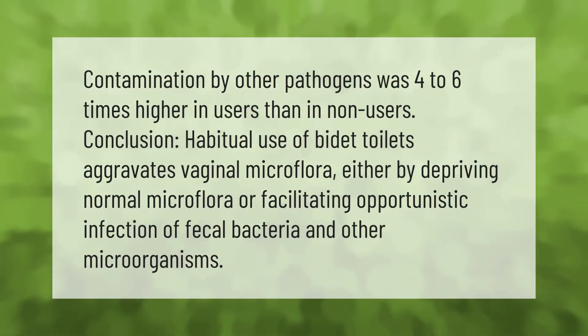Contamination by other pathogens was four to six times higher in users than in non-users. Conclusion: habitual use of bidet toilets aggravates vaginal microflora, either by depriving normal microflora or facilitating opportunistic infection of fecal bacteria and other microorganisms.